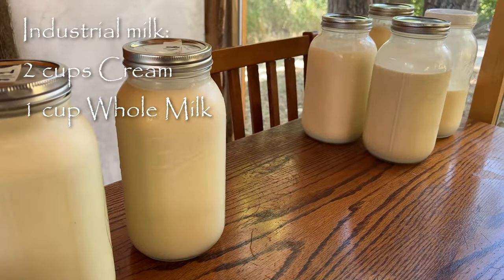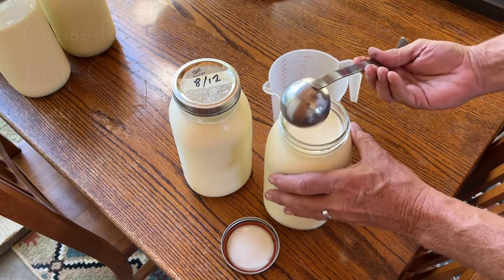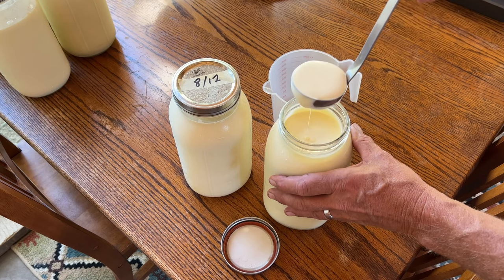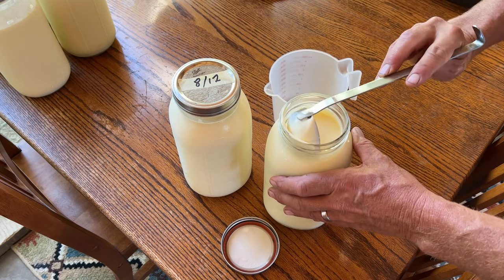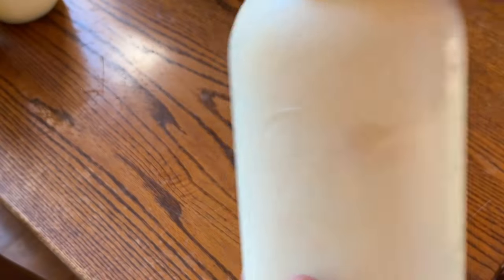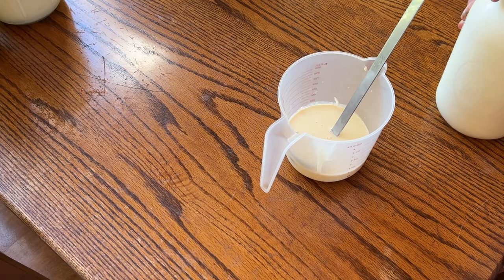If you were using industrial Holstein milk, the ratio would be 2 cups of cream to 1 cup of milk. But because the Jersey milk is so rich, 1 cup of cream and 2 cups of milk works out pretty well. You'll skim off the cream from the top of this non-homogenized raw milk, get yourself a cup of the cream, then shake up another jar to get the milk back in suspension and pour off 2 cups of whole milk.